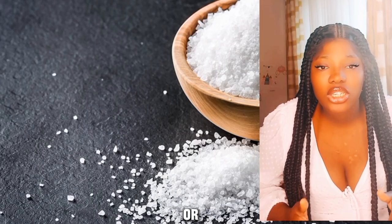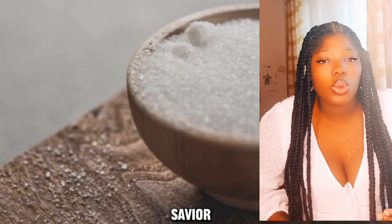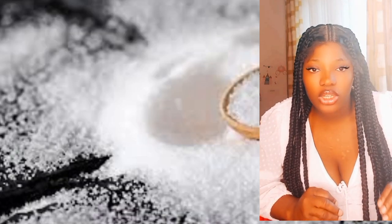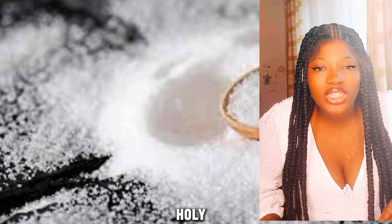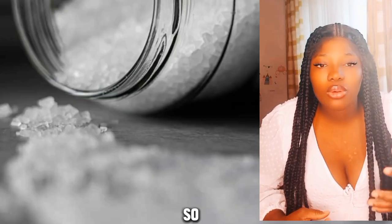Here is the prayer to say: 'I seal this room or home in the precious blood of Jesus Christ our Savior, in the name of the Father and of the Son and of the Holy Spirit.' That is the prayer for number two. Number three: